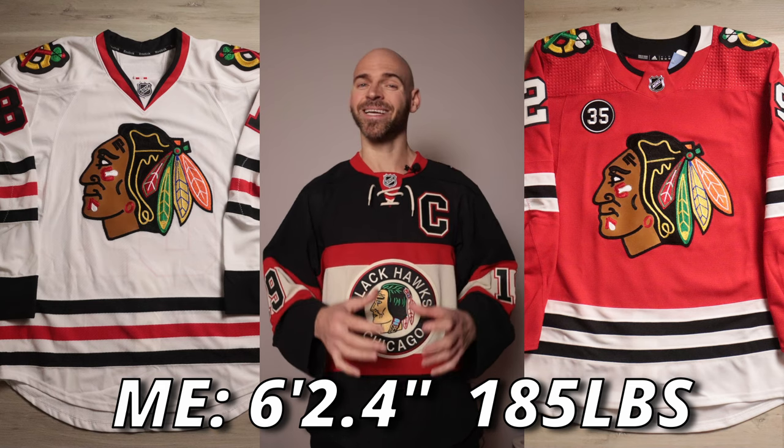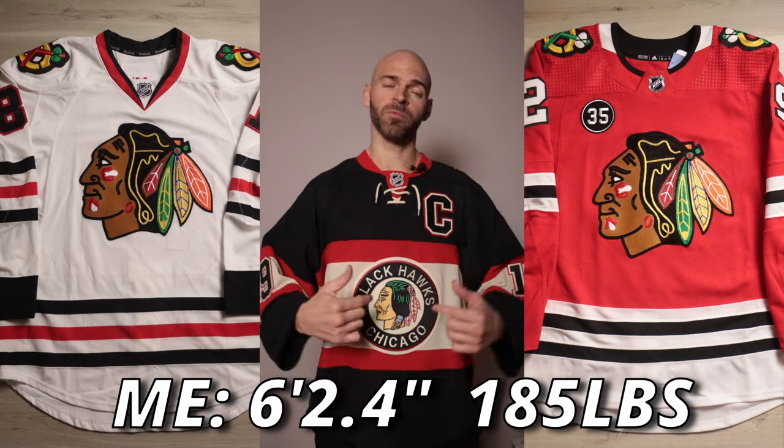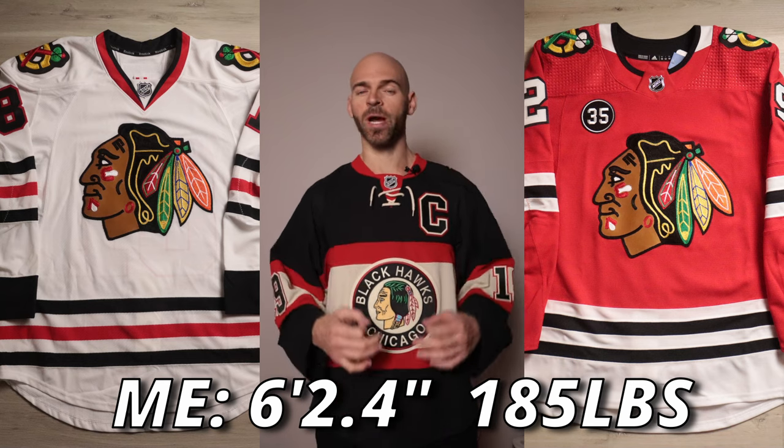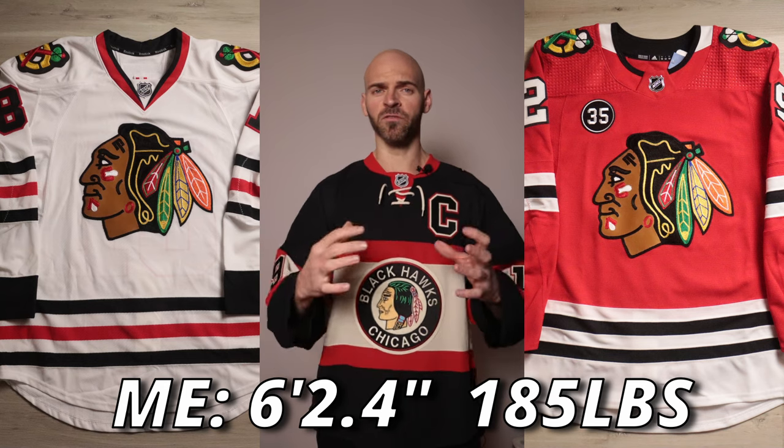Now I'm going to show you how these two jerseys fit. They are both a MIC size 52. I'm a little over 6'2" and about 185 pounds. I'm going to go in 360 so you can get a full view of the jerseys.